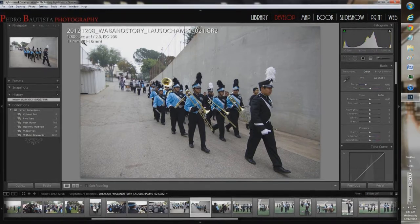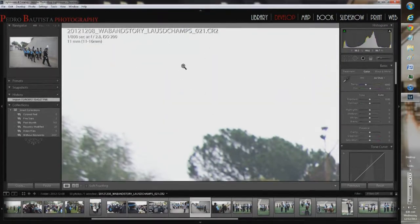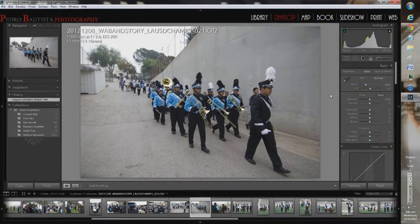I shot this with a Tokina 11-16mm f/2.8 at ISO 200, 1/800th of a second. I didn't want to go too fast, but I didn't want to drop to ISO 100 because then I'd have been at around 1/400th or 1/500th, and I didn't want to go that slow. Right now it's pretty solid. As you can see, there's not much detail up top — it was an overcast day, so the skies are just not colorful.